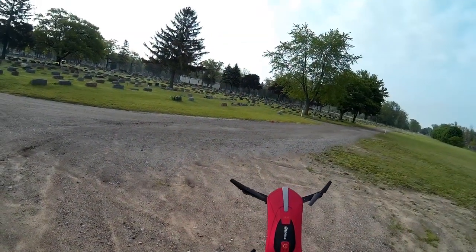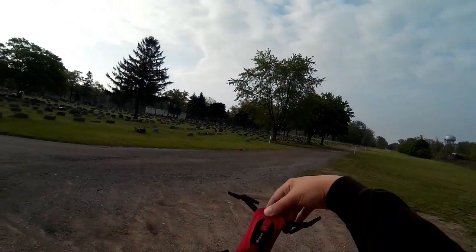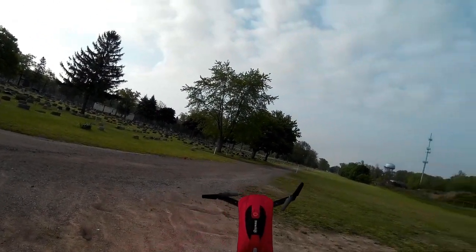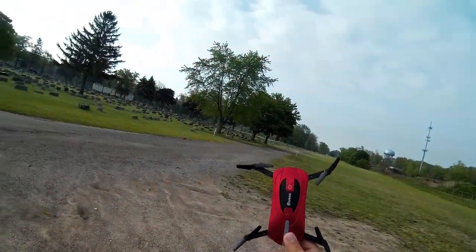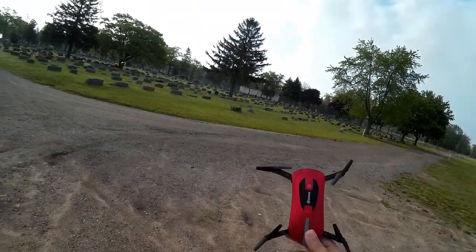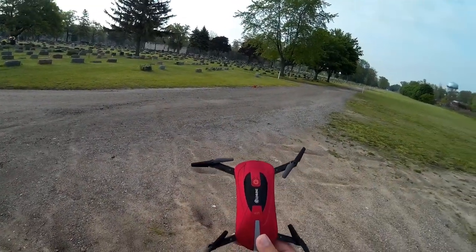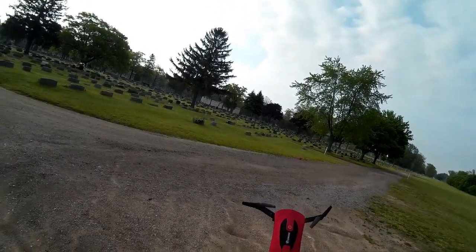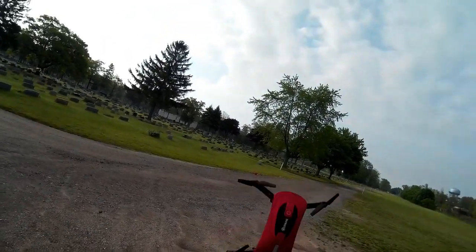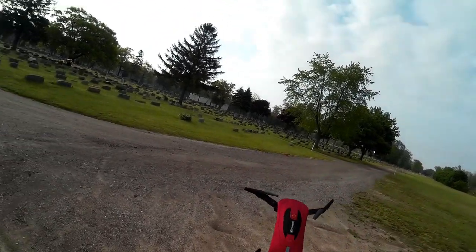Good morning folks, this is Video Drone by diy3dtech.com and today we're going to be taking a look at the iShine E52. I thought they were going to send me a DJI Spark for review like all the other big YouTubers, but I guess I didn't have enough subscribers. So help me out and subscribe so maybe in the future they'll send me a Spark and a Mavic.